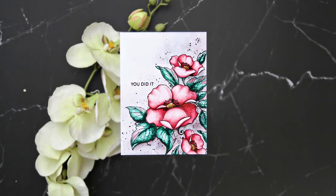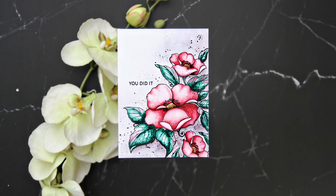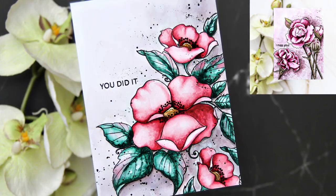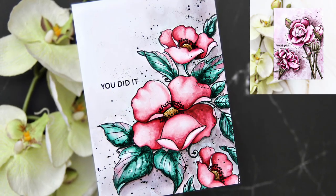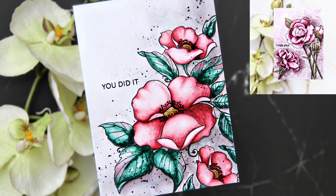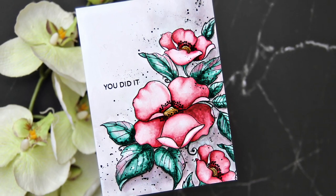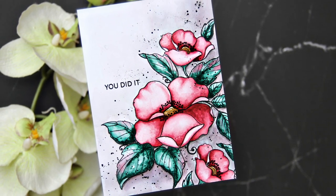I hope you liked the card and will share your watercolor projects with Altenew and me. Next week I have another watercolor tutorial coming up which is more involved only because of the shape of the flower, but it's essentially the same thing. Thank you so much for watching. See you next week!